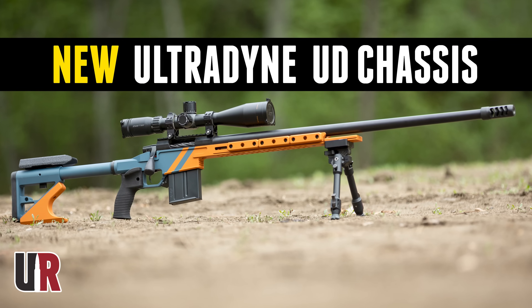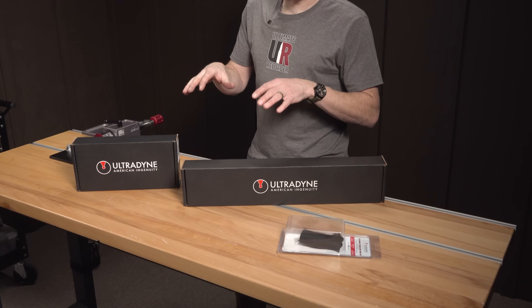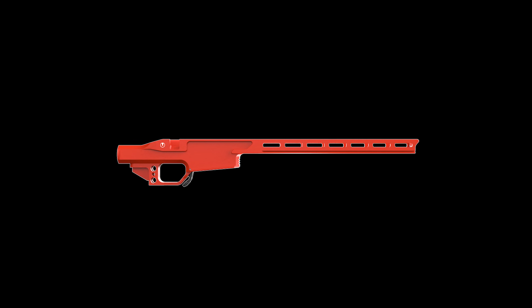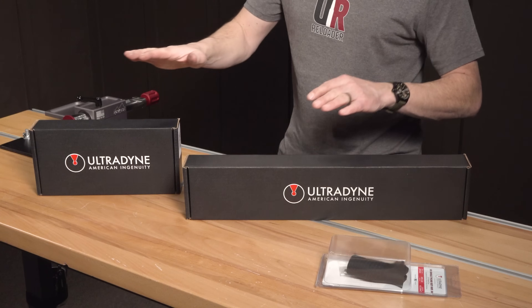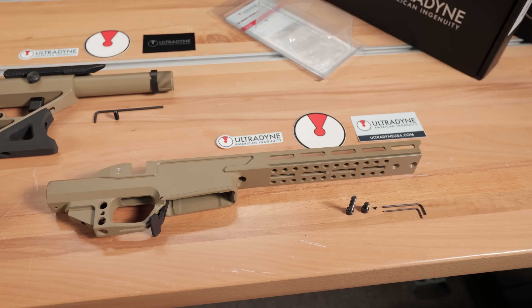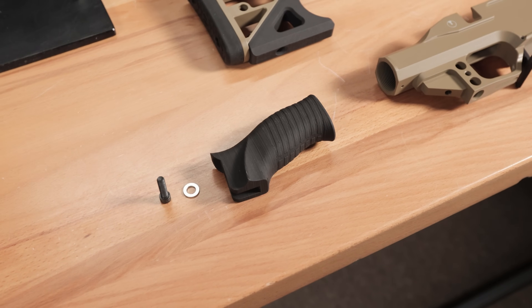Here on Ultimate Reloader, you've seen the UD7 and the UD3. Now we're going to take a look at the UD5. It's Ultradine's chassis system — three different lengths: three M-lock slots for the UD3, five for the UD5, and seven for the UD7. So you have a short, medium, long type set of configurations to pick from. These are in Coyote Tan. I've got the adjustable buttstock, the UD5 chassis, and the UD single thumb rest grip for right-handed shooters like myself.